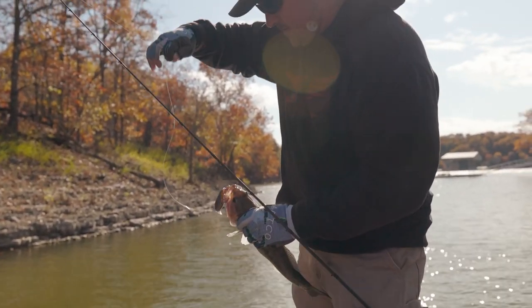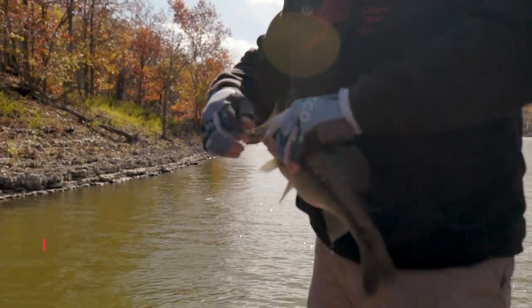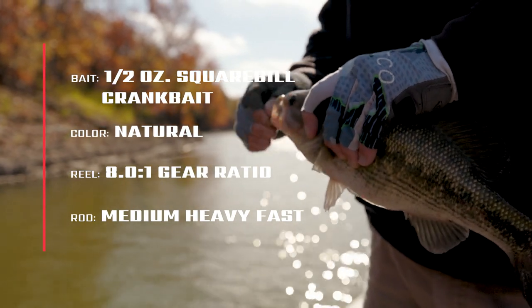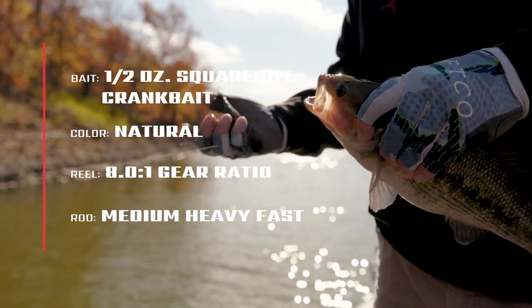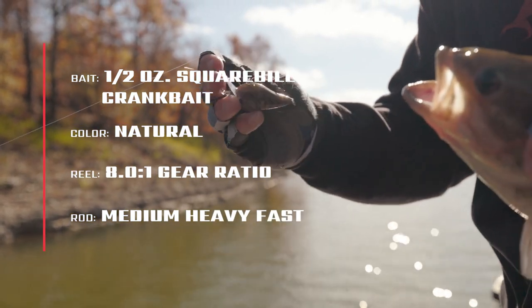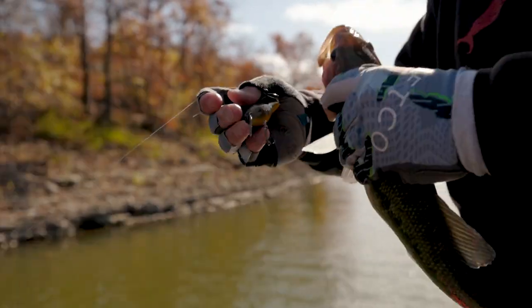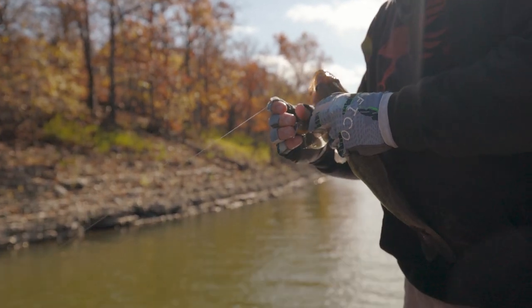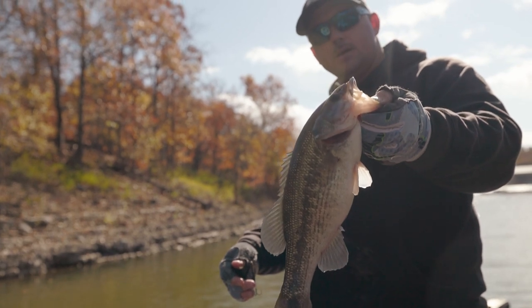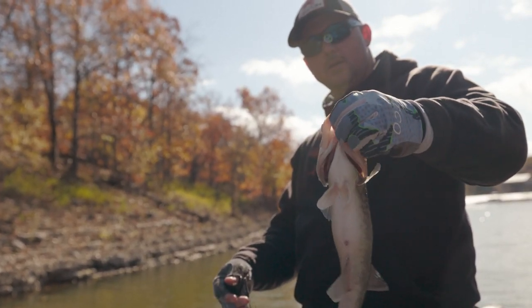The sun's probably bringing them up. This water is cleaner than I expected — we're still in the back of a creek. I went to a more natural color because of the water color. These are a fat little Kentucky on the 7.2 Carous Wind jig rod.